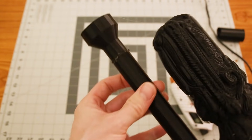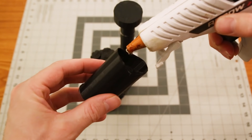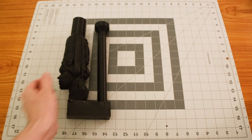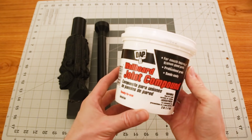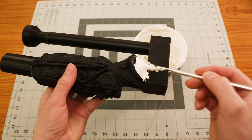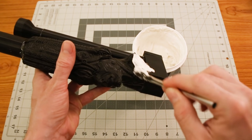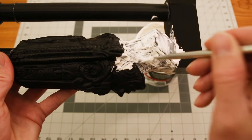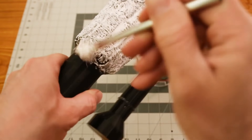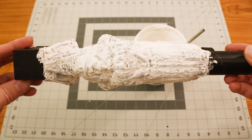It's extremely important to adequately vent objects that are cast this way. I used joint compound to thinly coat the model — this stuff does an amazing job at capturing the detail of the model. I should have coated the sprue and vent as well, but it had been a while since I used this method and I just forgot.